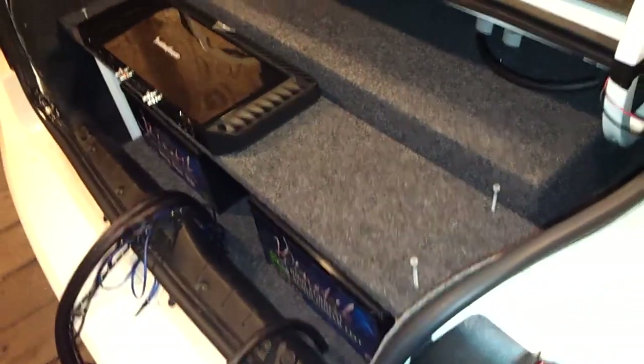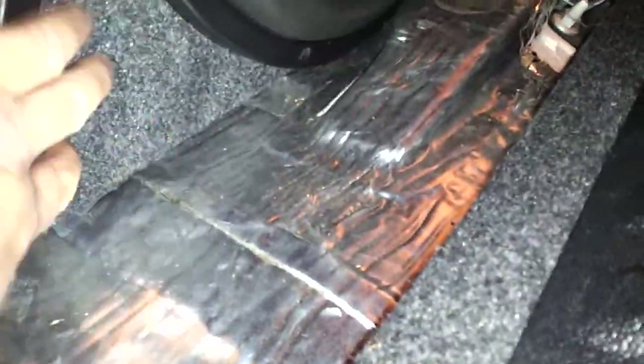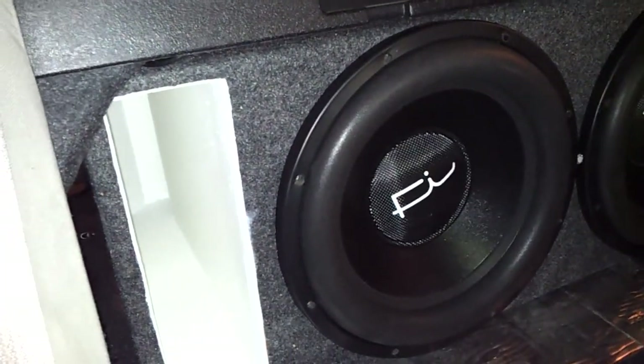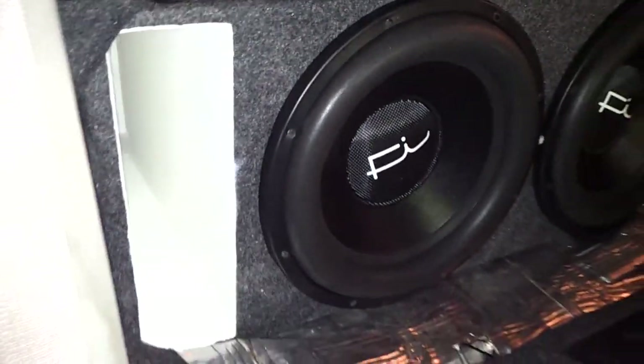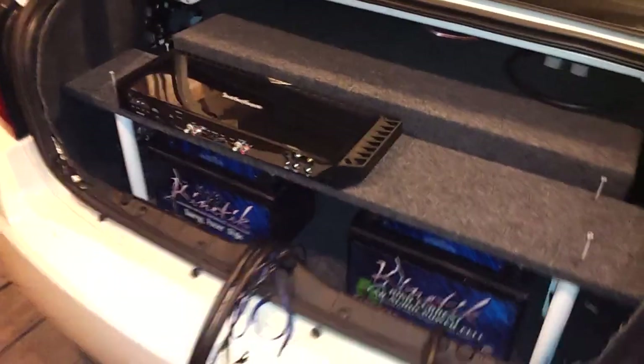Let me show you the box — there's the box with the white port. I had to take a piece of carpet off because the sub on the bottom over here would have rubbed on it. I might just spray some glue down and put some carpet there. There's going to be a blue LED back there. So that's what it's looking like — look for the next video, it's coming.